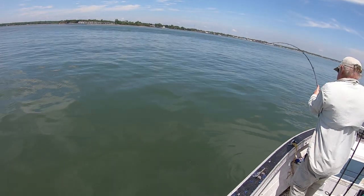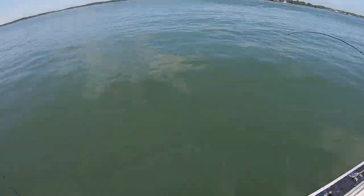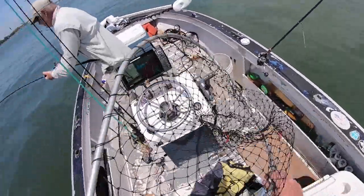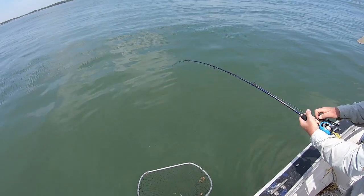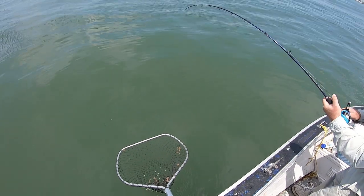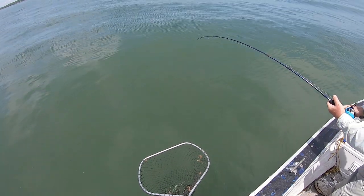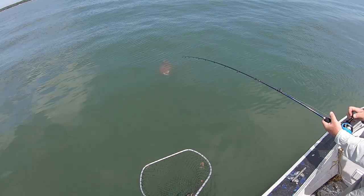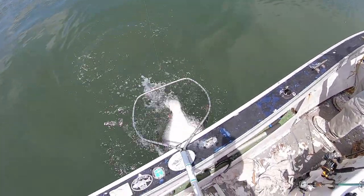We decided to make a couple of fluke drifts before heading in. On the Skinner rod — just keep a bend in the rod, that could be a good one. Assuming he's not fouled... I see some circling going on there. Nice fish, just take it easy, keep it moving, right to the net. Beautiful job. Holy crap.